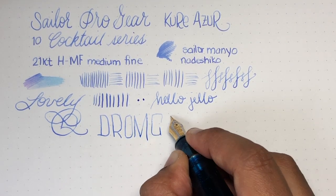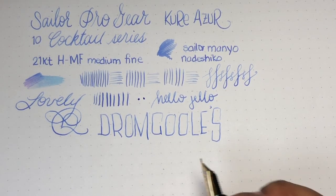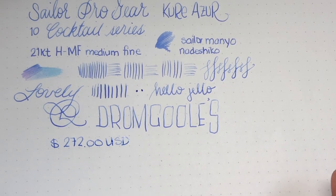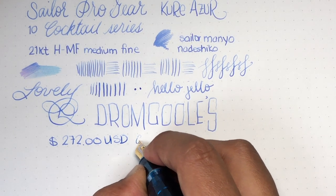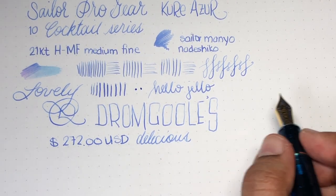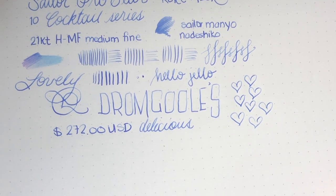Holding the pen at a funny angle here so that I don't block the writing. This is why I don't use fine nibs. Dromgools — the pen is available at Dromgools for 272 US dollars. I do not receive a commission, nothing like that. This is not a sponsored review, but Dromgools did send me this pen so I could check it out and share it with you. I've always dreamed about visiting Dromgools. When I used to live in Austin I fantasized about visiting for a really long time and I greatly regret never going. One day when the world is safer and the pandemic has cleared up, I will absolutely go visit.